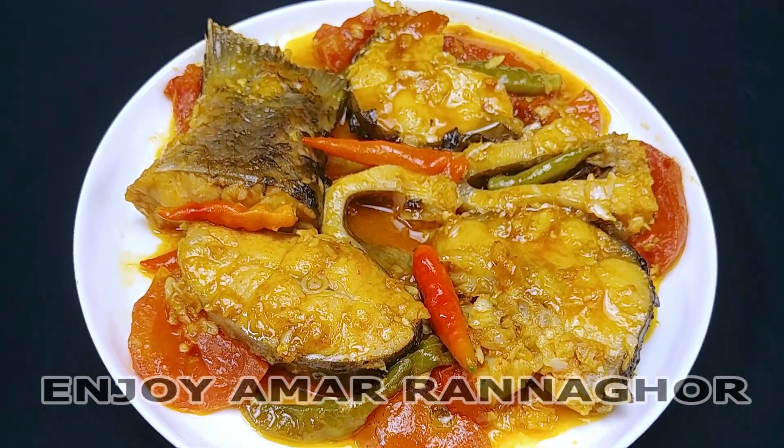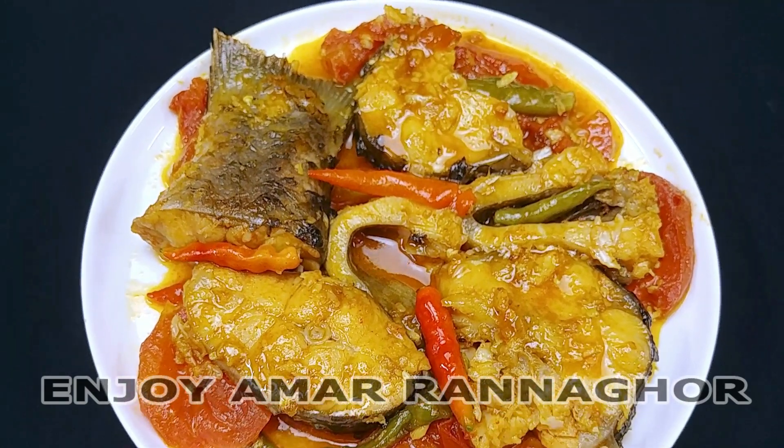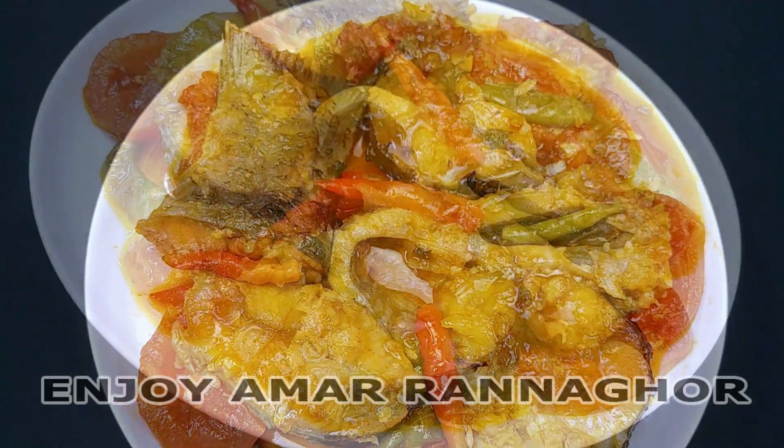Assalamualaikum. I am making Naga fish curry, meaning an Indian Naga lander recipe. It's a very good recipe.